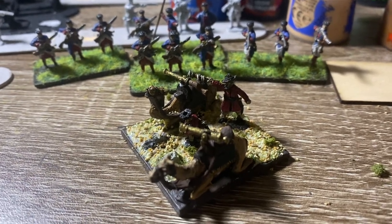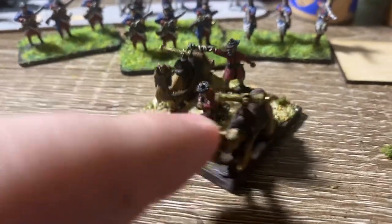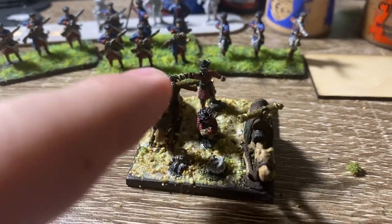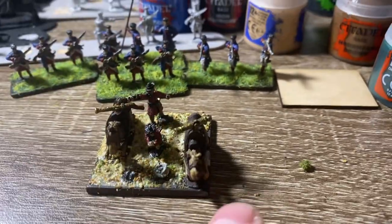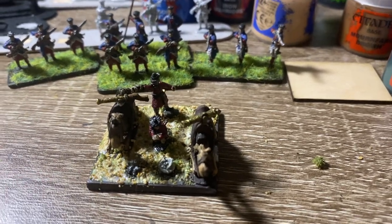The Ottomans used these kind of camel guns too, so I went ahead and based them together on one of these Warlord 40 millimeter bases. I think that'll work just fine, and I'm hoping maybe I could get like three of these to make like a battery almost. I think that would look really cool.